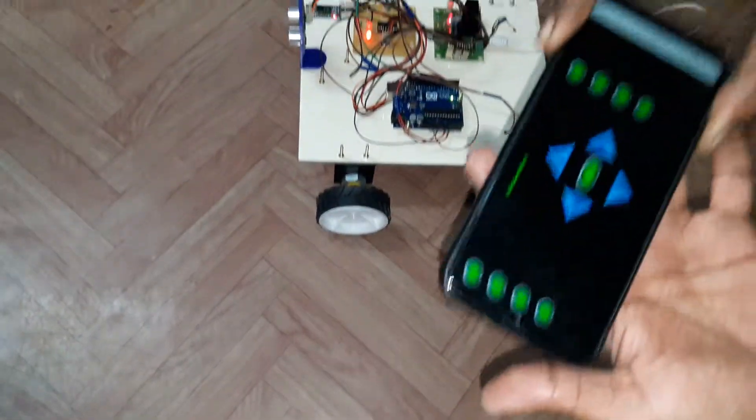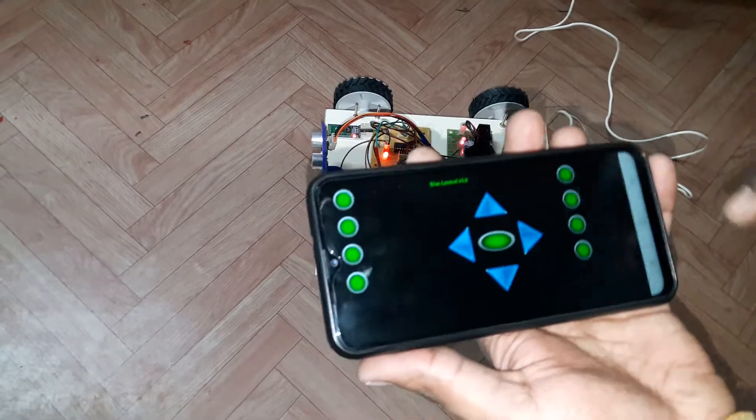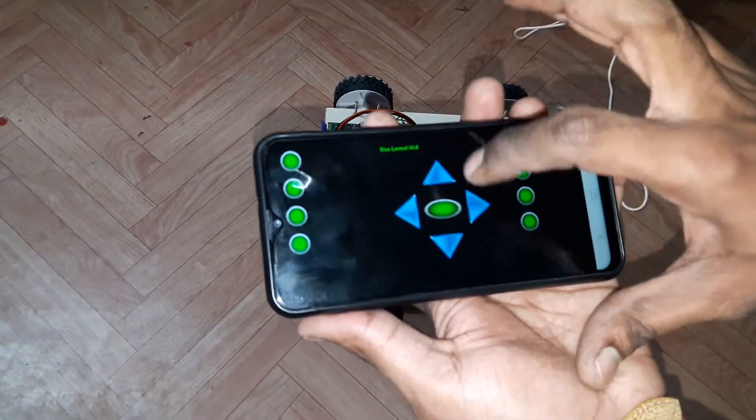Now we will see a demo. We can control robot movements like forward, backward, left, and right. So this is forward.